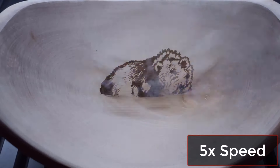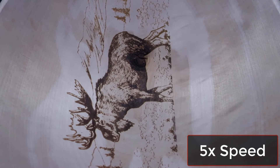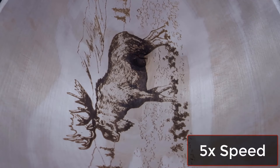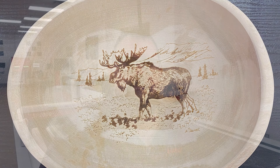We feel that these results look outstanding and fit the aesthetic of the bowls themselves. This was an exciting application to try on our SpeedMarker CL laser system, and the results of this testing demonstrate some of the unique capabilities of a CO2 Galvo laser system. Thank you so much for watching. Please reach out to us if you have any questions or comments, and be sure to like and subscribe.